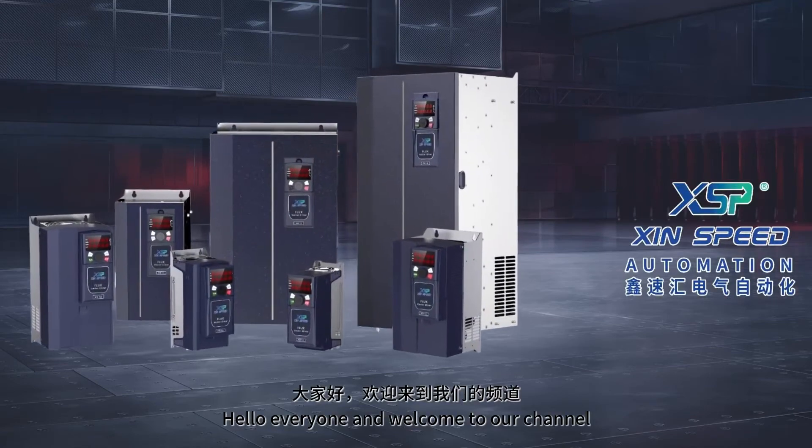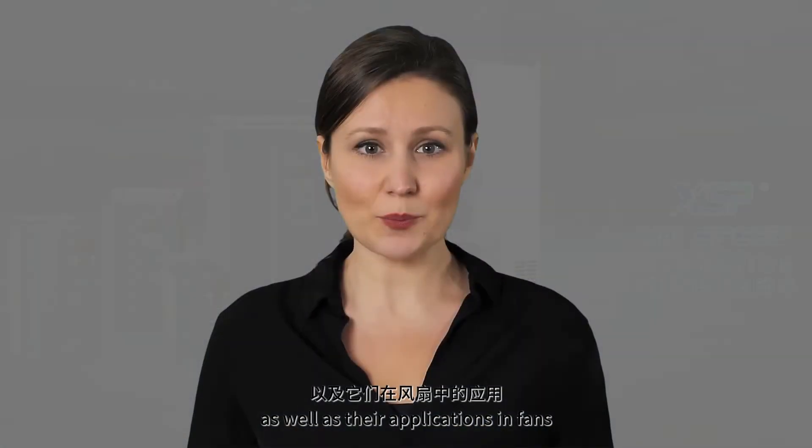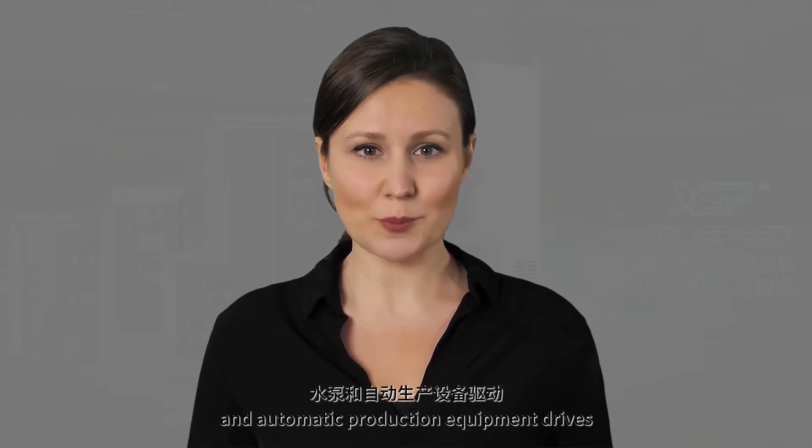Hello everyone, and welcome to our channel. Today, we're going to explore the features and benefits of the X810 series of inverters, as well as their applications in fans, water pumps, and automatic production equipment drives.